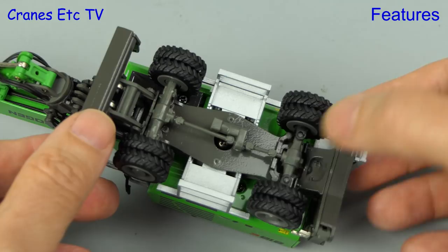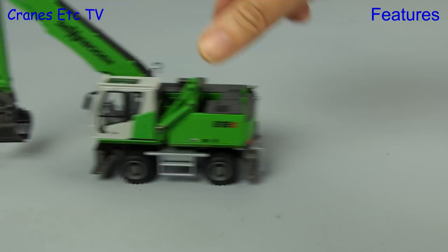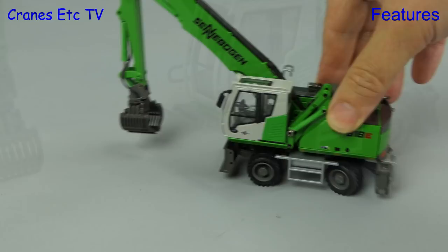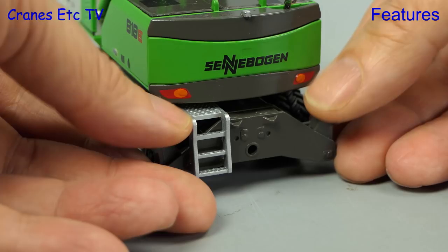We are back again looking underneath the machine and the wheels all turn independently. The rear axle oscillates to compensate for rough terrain and it also steers with the wheels moving through a reasonable angle. Driving along, the 818E zooms along in a straight line and if we set the steering the model turns nice and sharply. The blade at the front raises up just enough and it lowers to make good ground contact and in fact the downward movement is a little bit further than that.